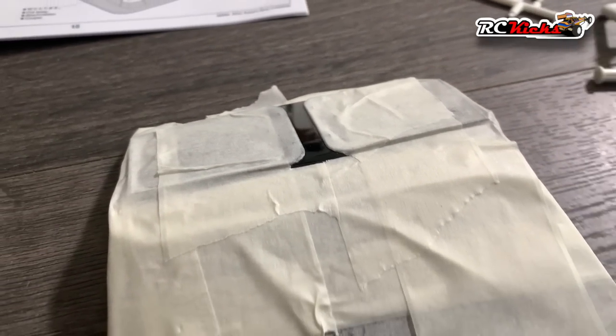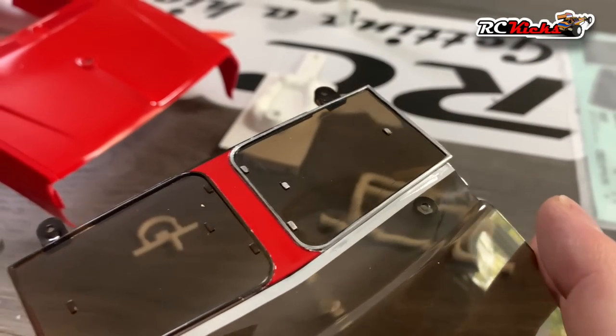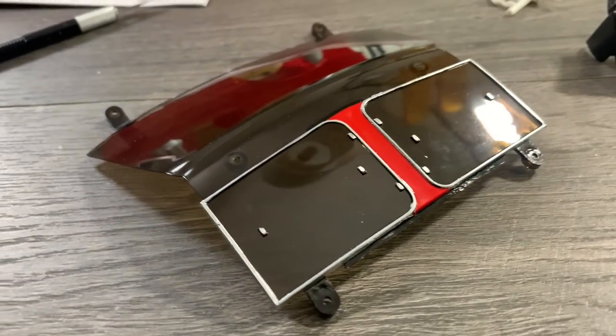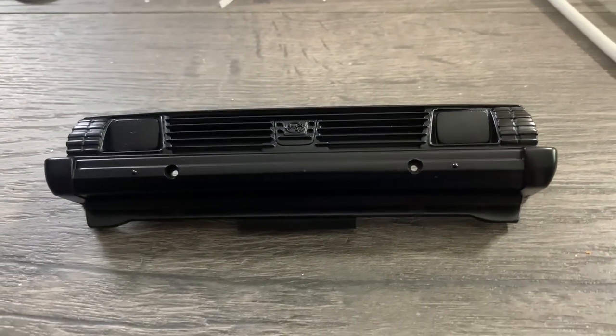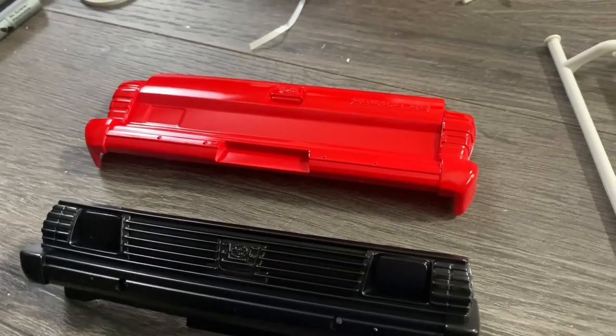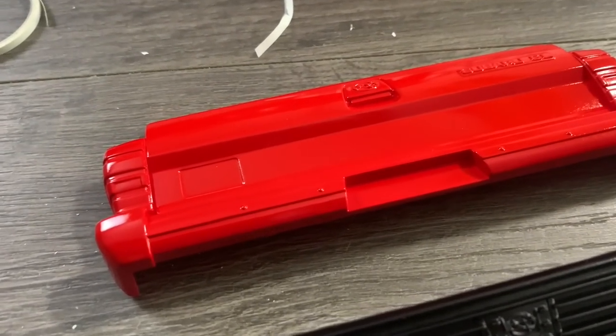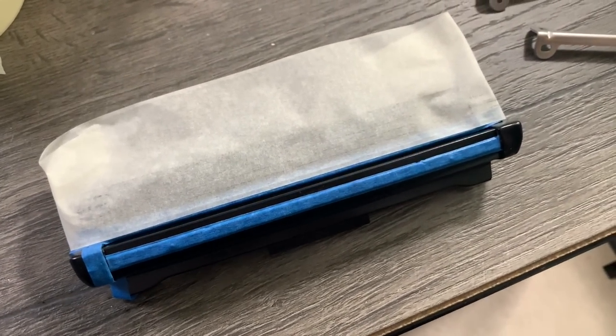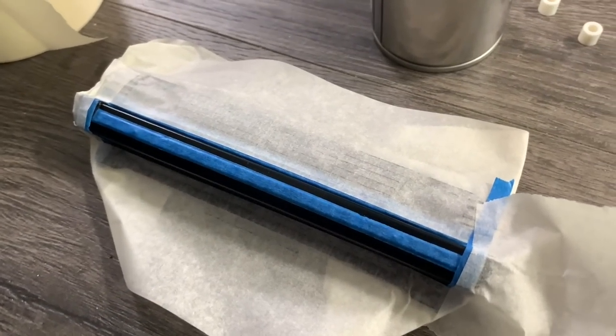I thought, why not push the boat out a little bit and actually colour code the centre section of the roof plate. That way it looks like they're hatches that would open like the real car. Wasn't too sure about the front, how to do that, so I just painted it all black and then added the detail on top of that.